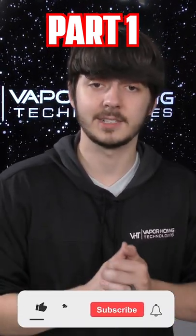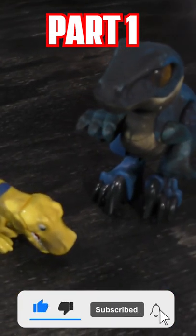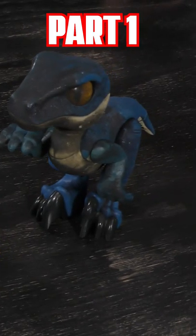Today we're gonna continue blasting some fire damaged items. Down here we've got two toy dinosaurs that were in that house fire we mentioned in some of our earlier videos. We're gonna use soda wet blasting to try to clean them up and get them back to the kids, so let's clean them up.